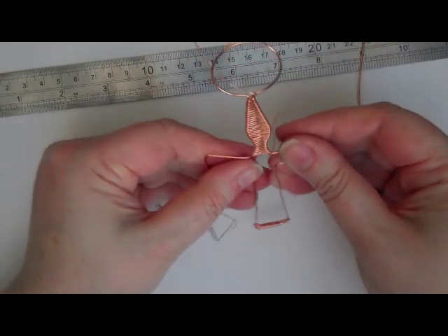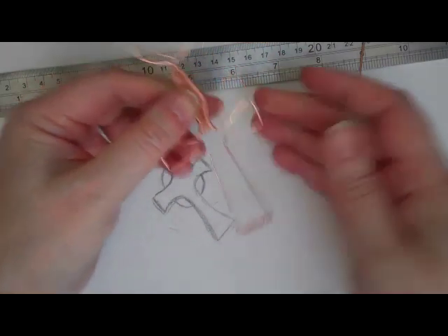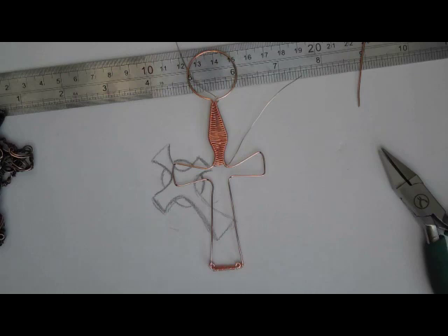So we have our cross shape. There we go — it doesn't quite look like the finished one yet and it doesn't look like the drawing, but it will very soon.